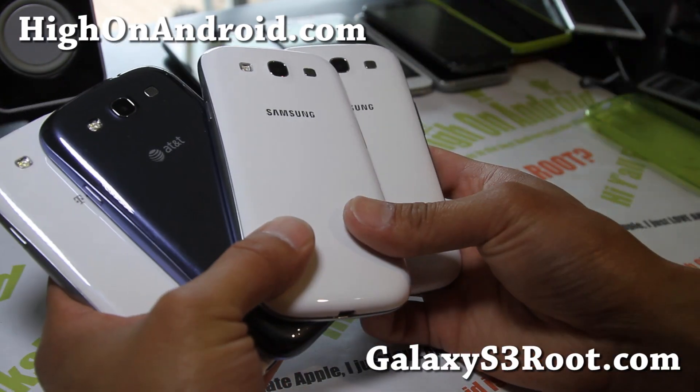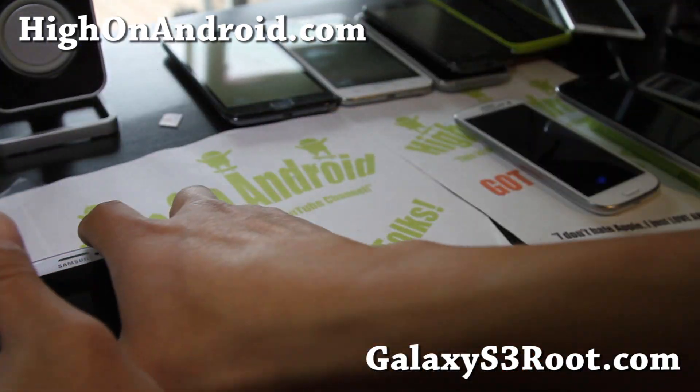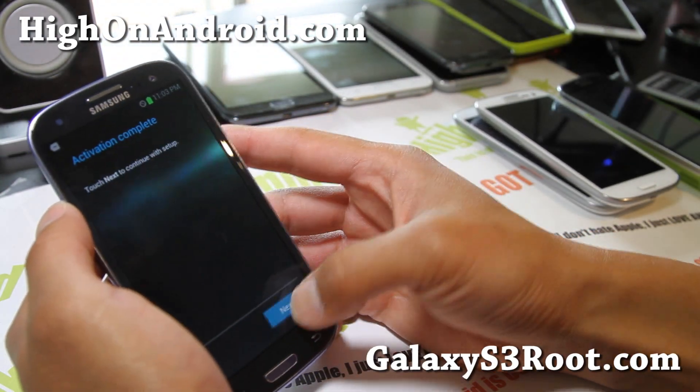I've just got to get the Sprint one and I'll have the whole collection. It's like a new hobby for people who like smartphones, and I know there's more people doing this.